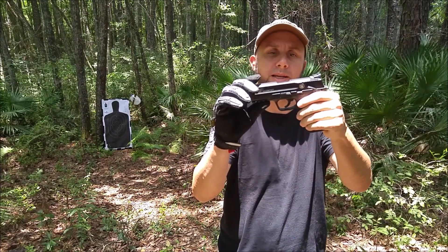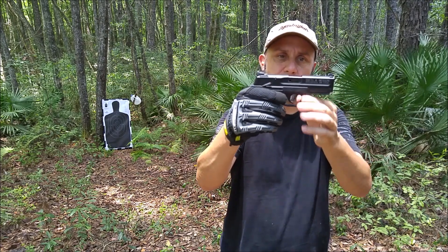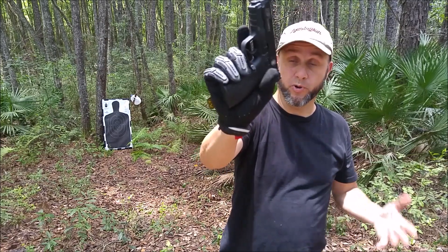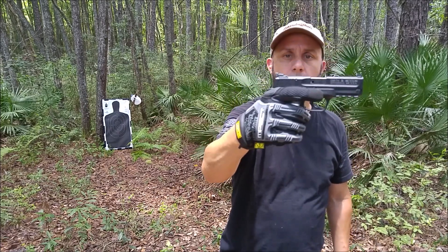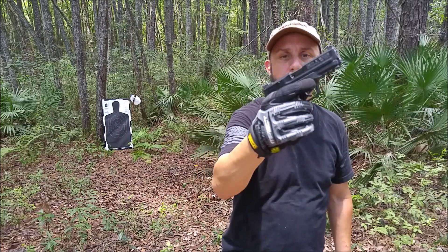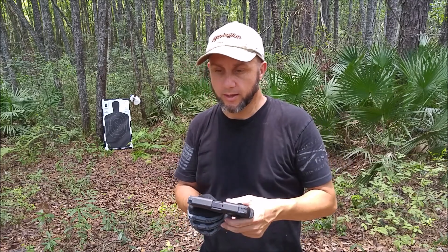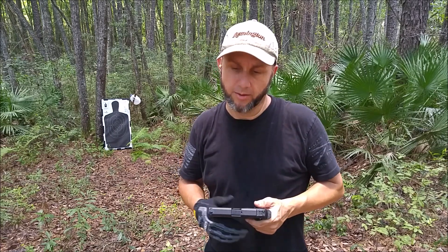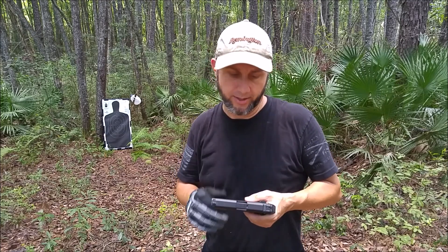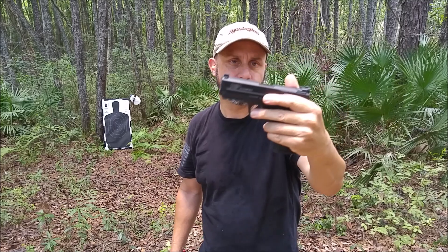The M&P 22 is a basic pistol — it has a mount for a light and different things like that, but it's just a basic, down-to-earth, basic black pistol. It's not ugly, it's a nice pistol, but compared to the Sig Sauer it's a little common. In the looks department, the Sig Sauer has the upper hand, and we'll leave it at that.